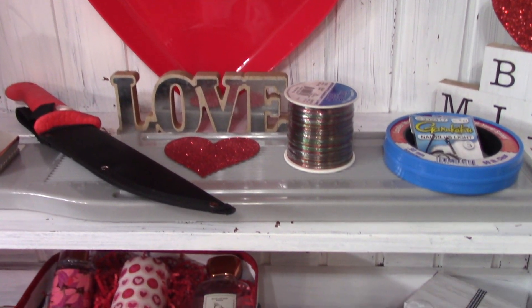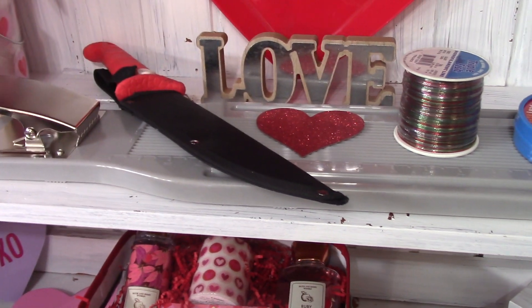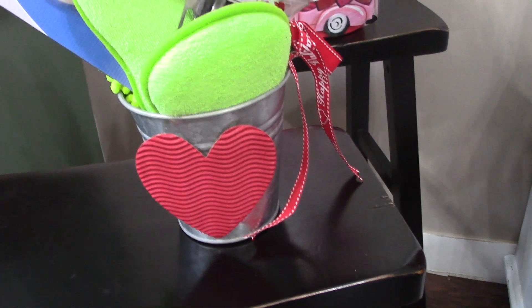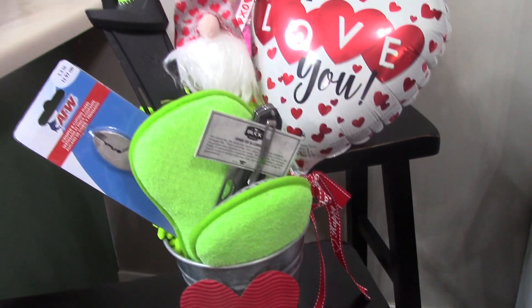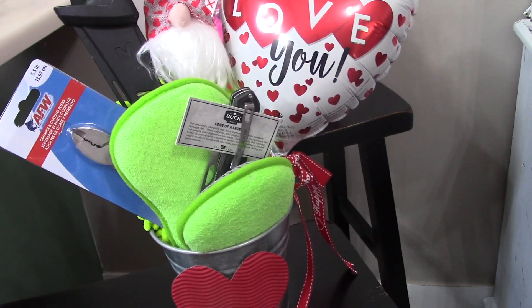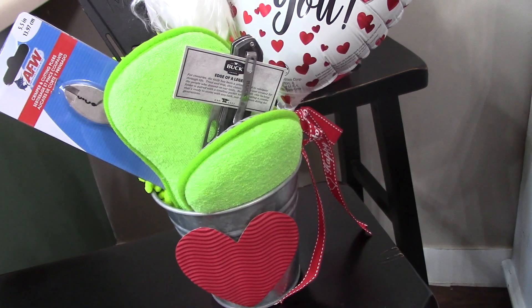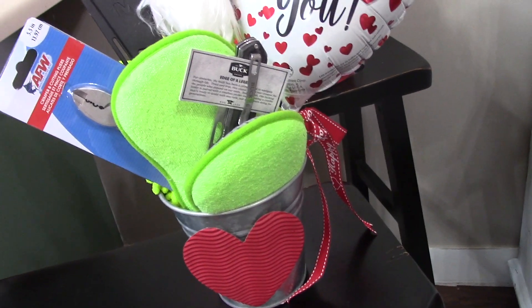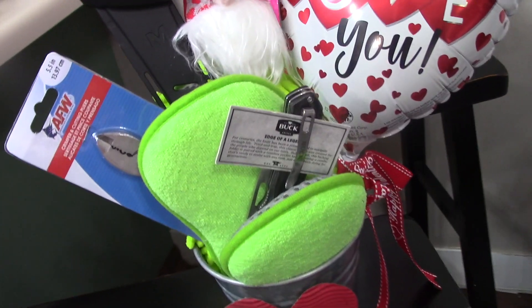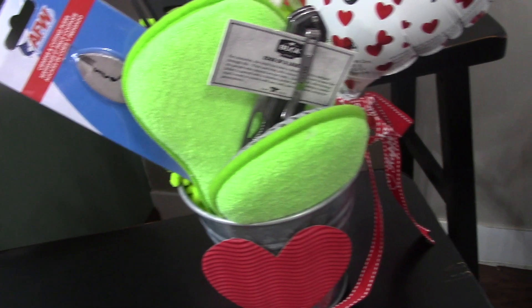And then for my third idea, let's come over here. What I've done here is I've taken a tin bucket, hot glued a heart to it, and then added a few of my husband's favorite things. If you have a man that is interested in buffing and washing his car a lot, you can fill it full of car items. If they like tools, you can add tools to it. My husband happens to like all of these things, so he was quite easy to fix.